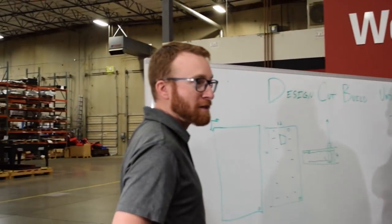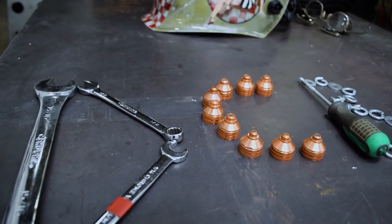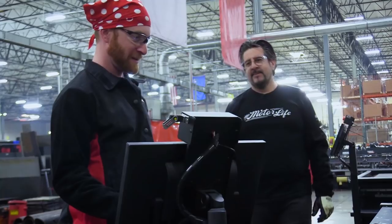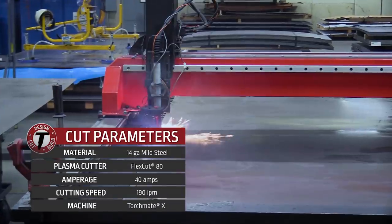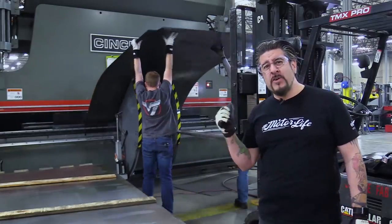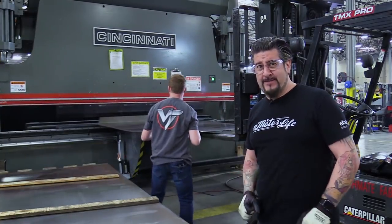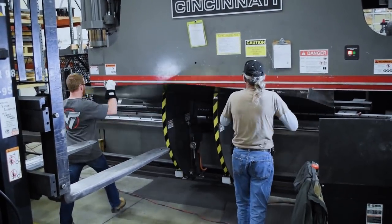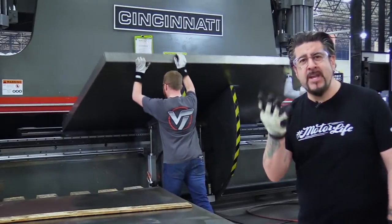That looks like that's going to be our project here for this design to build. Let's get started. The team put together a great design for Juan, and now it's time to build it. The first step on the list: cut out the top and bottom of the tank in 14 gauge mild steel. Then we have to use this giant brake to bend the lower half of the water tank — four corners, four bends.